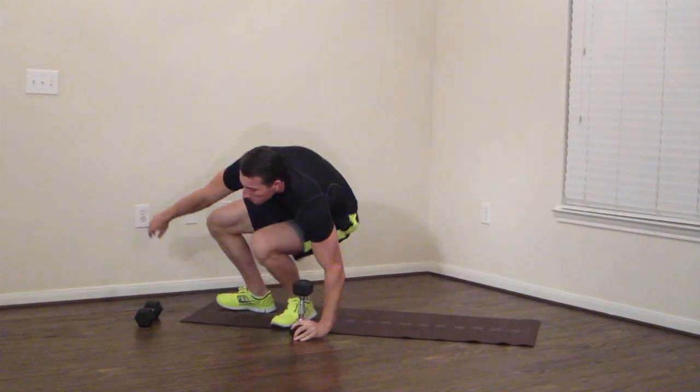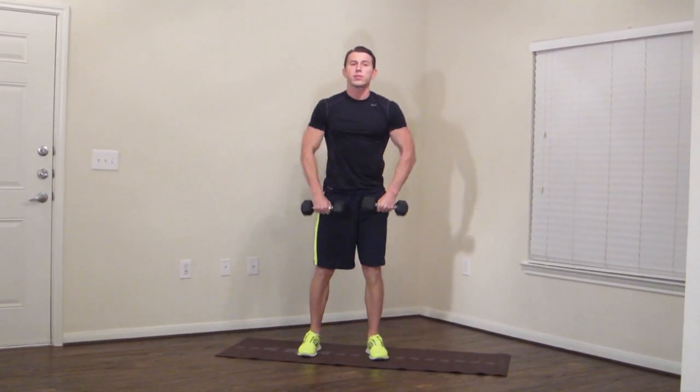Grab the dumbbells — going to an upright row. Good posture, elbows high. Just hold right here — that's the whole thing. Keep your elbows high, not hands high — elbows high. Get your elbows as high as you can; you're going to work your traps on this one, your upper back muscles. We're holding this position for 60 seconds. Make sure you're breathing — do not hold your breath. Keep those elbows to the ceiling. Good job — just a few more seconds. Ten more seconds. And three, two, one.